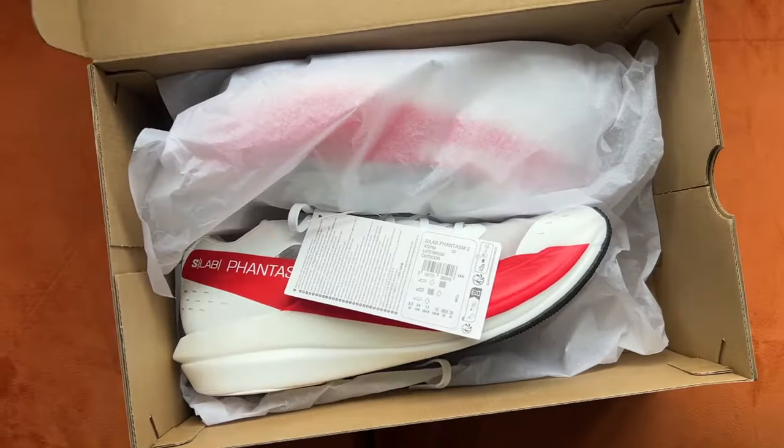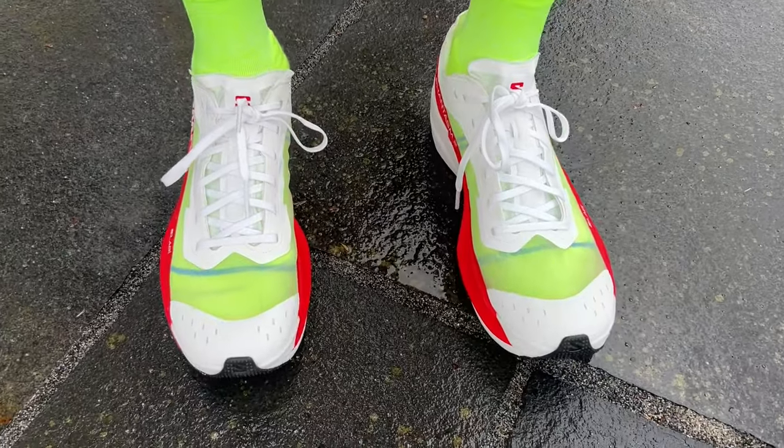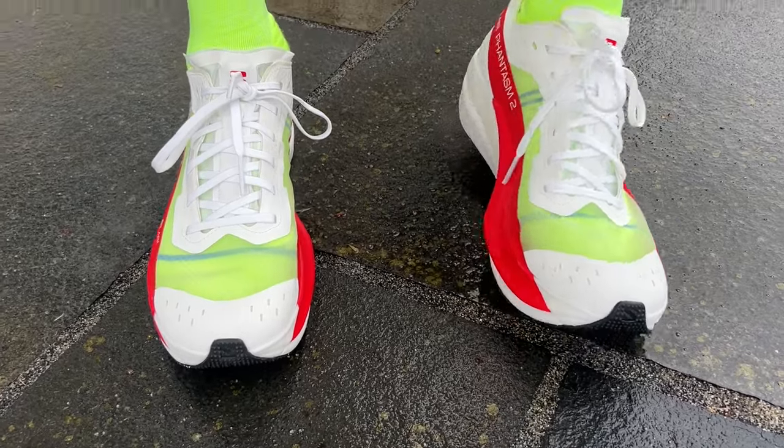I'm just off to do my first run in the S-LAB Phantasm 2. It's a pretty wet and windy day. It's been a rough morning — my cat made a mess, my kid refused to sleep — I need a win. I'm going to be doing a progression 10k: first 3k at 3:45/km, next 3k at 3:35/km, then 3:25/km for 3k, and kick the last kilometre. It's the kind of run my coach sets early on as a fitness tester. I'm not exactly where I wanted to do the run, so I'll just have to make do with where I am.